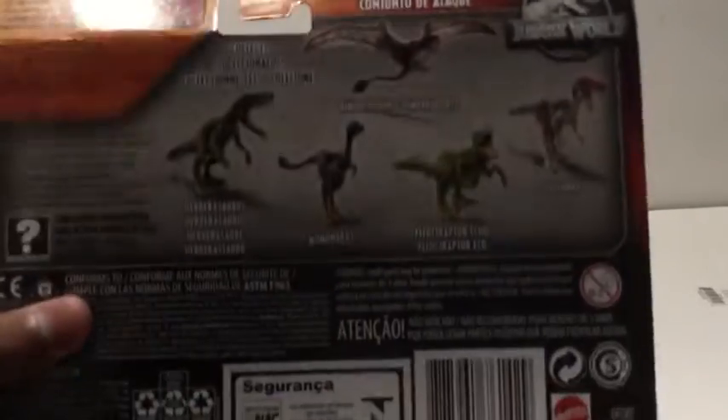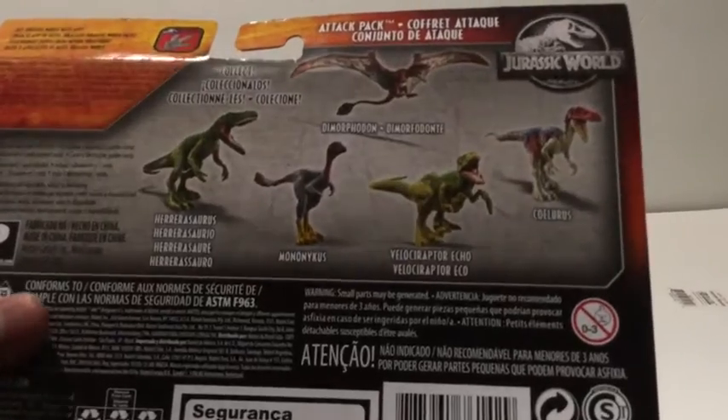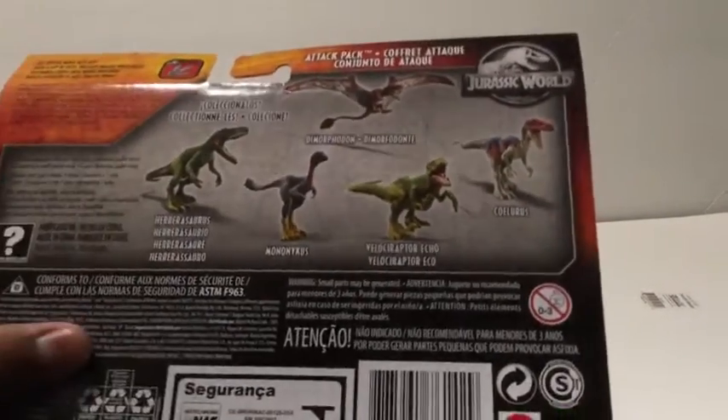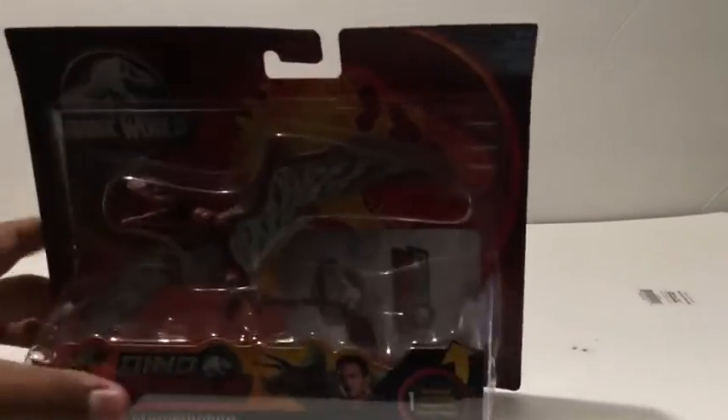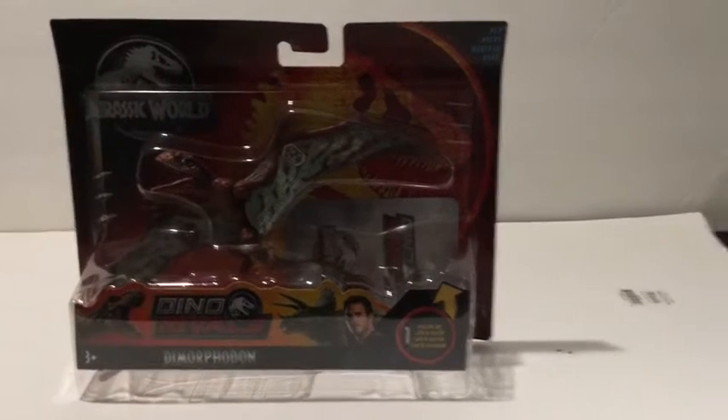Owen's staring at us. Here's the back of the box. Here's the barcode if you want it. This might be a short review. Anyways, let's open the box.